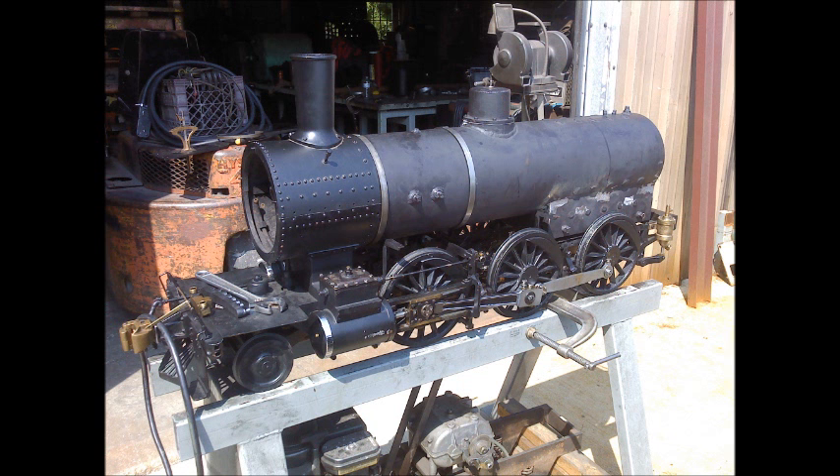Hey everybody, this is Blake from Illinois Valley Productions. I'm just doing a little steam locomotive update video — it's not really a video, it's more or less a slideshow with me talking over it, basically going over some of the developments on the locomotive and the work that has been done on it.